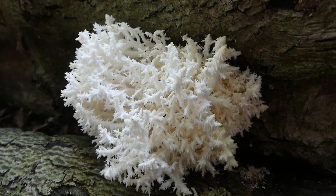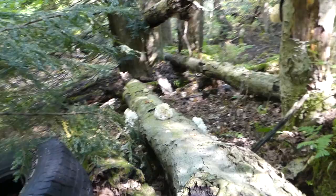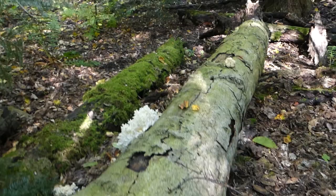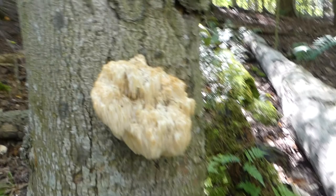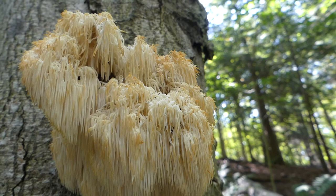Here's the coral tooth fungus, Hericium coralloides. That one's passed its best-before date. Although if you cut it open and there's some white flesh in there, it should be safe to eat.